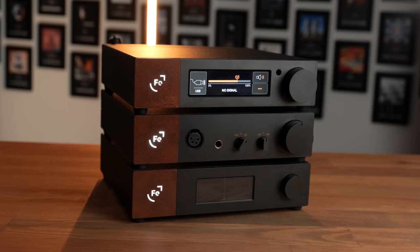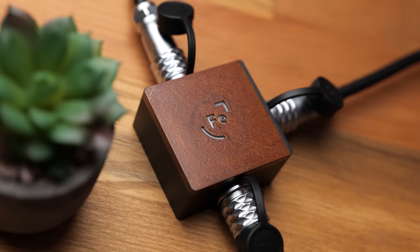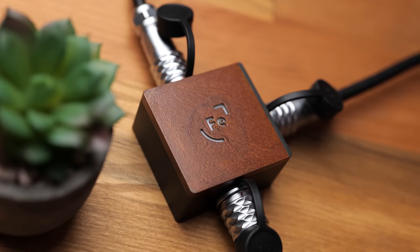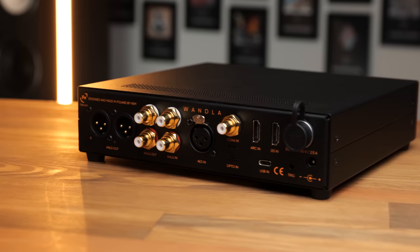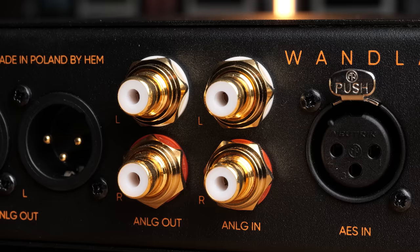The external build is similar to previous Ferrum products — the Awe and Hypsos — with the same matte black chassis accented by Corten or weathering steel. For those who have an Awe and Hypsos, you can power both from a single Hypsos unit if you purchase the splitter which Ferrum has released alongside the WANDLER. At the back, IO is more plentiful than most typical DACs, with all the usual digital inputs — AES, I2S, SPDIF, and USB — done over USB-C rather than USB-B, plus an HDMI ARC input, as well as the aforementioned analog inputs.